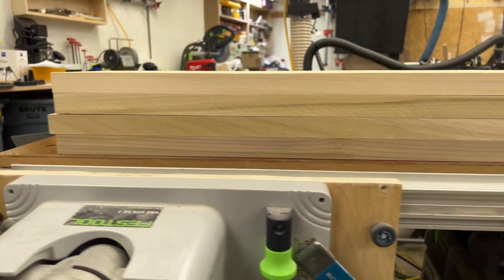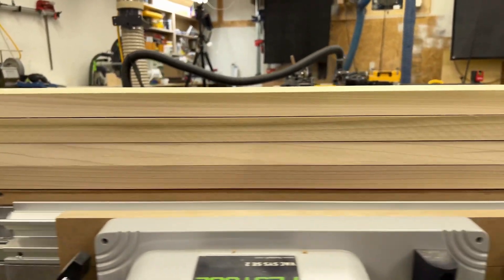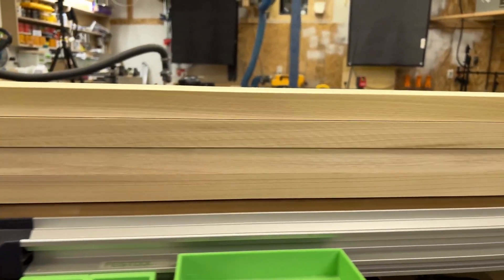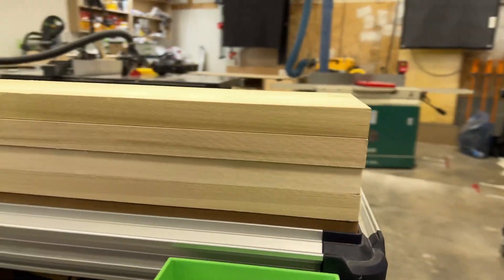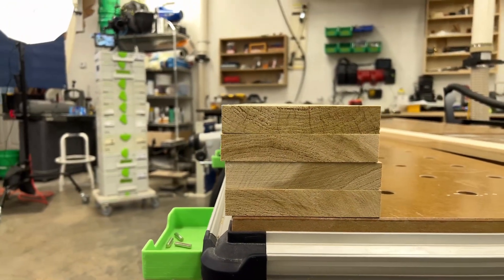So prior to milling, you can see this lumber is not flat. It's not bad, but it is not flat. It may appear flat to an untrained eye, but to a trained eye, it's not. All right, let's head over to the jointer, flatten these boards.